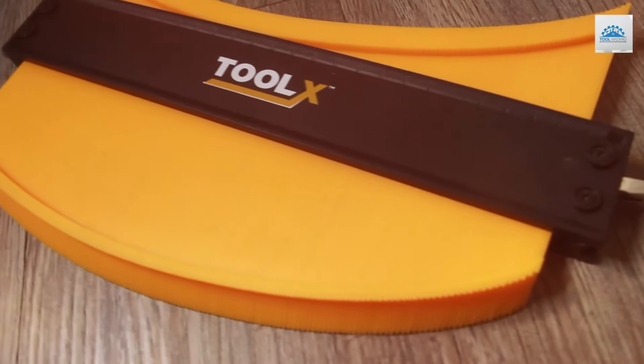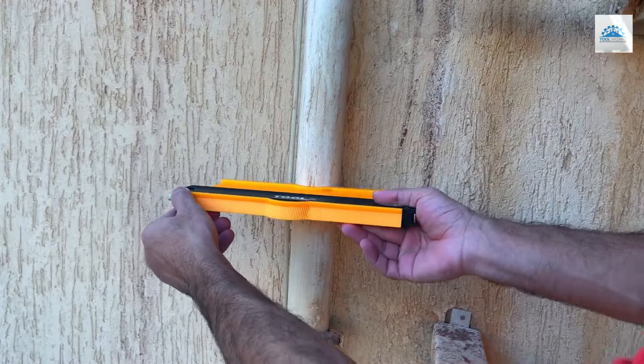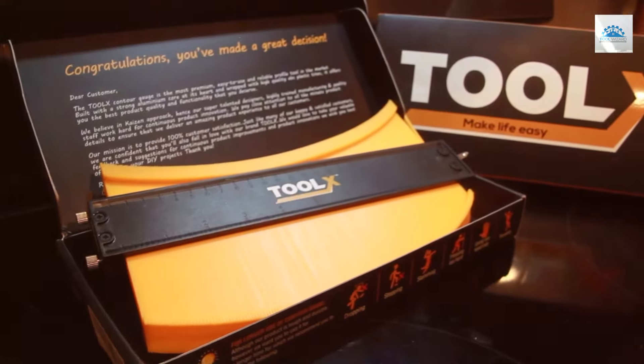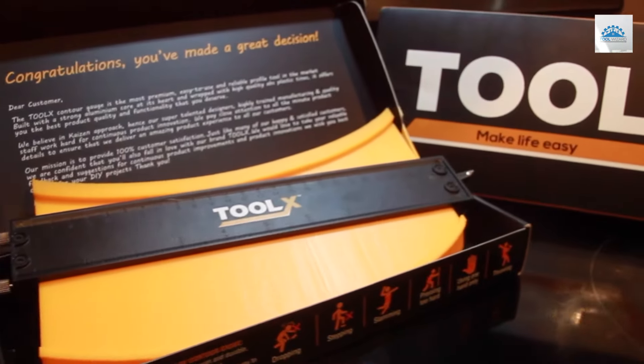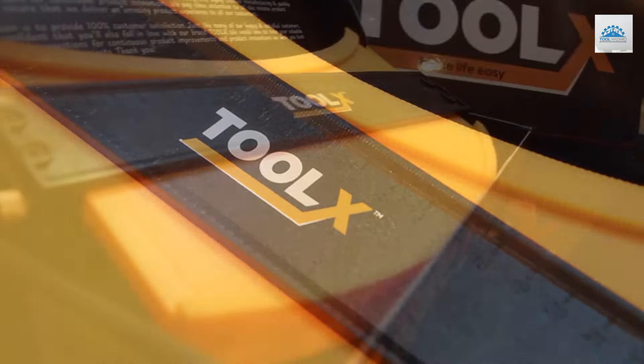Usability extends beyond simple measurements with this tool. The versatility of having two sizes in one tool simplifies project workflows, making it a staple in any toolkit. Whether you're a seasoned professional or a hobbyist, the TULX shape and outline gauge provides the reliability and precision needed to tackle any project with confidence.